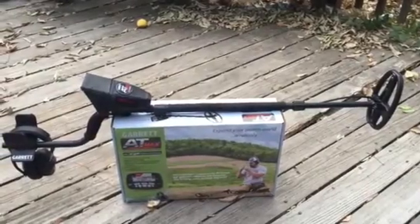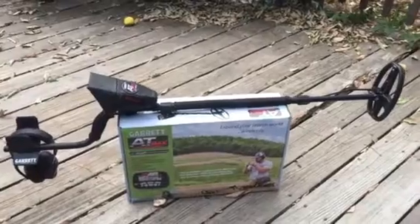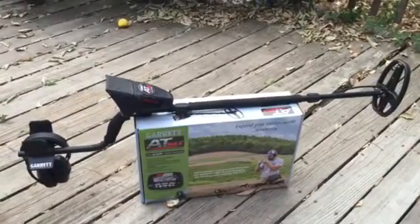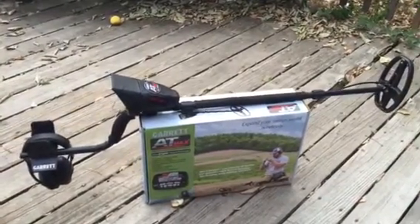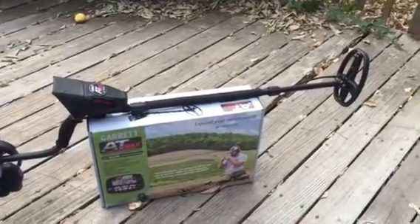This is the all-new Garrett AT Max. Just got it in yesterday. It comes with the 8x11 double D coil, but I have the 5x8 on it right now.